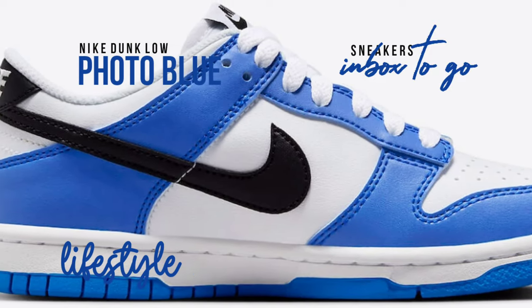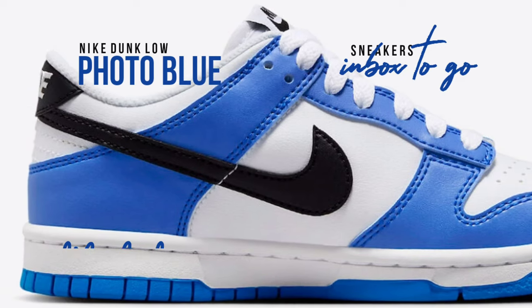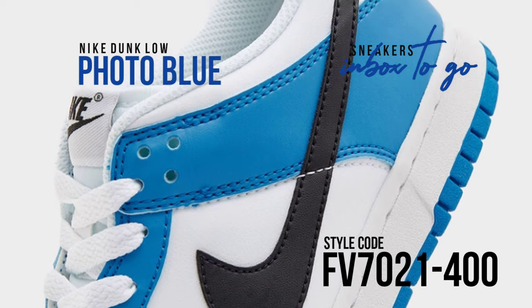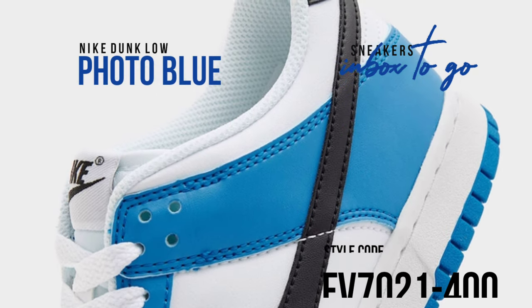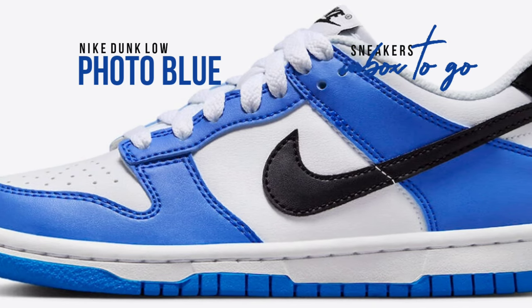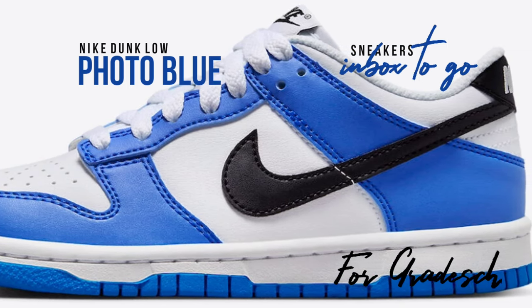The Nike Dunk Low comes in photo blue, black, and white and has a complete leather construction with perforations in the toe box, mesh tongues, and an inner lining. The shoe has a crisp white foundation, collar, laces, and midsole, with photo blue accents on the mudguard, eyestays, and heel overlays.